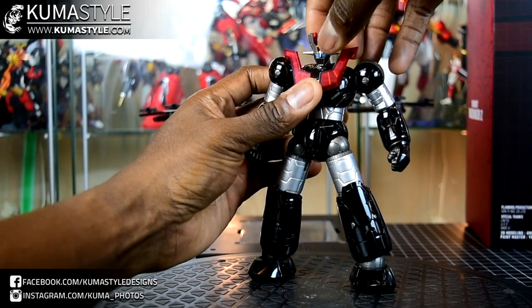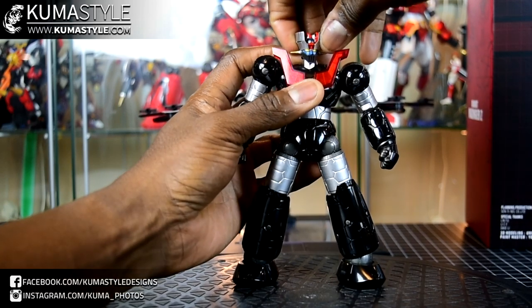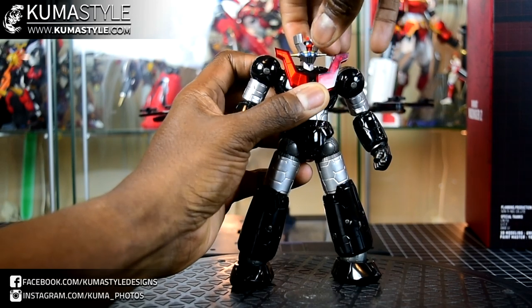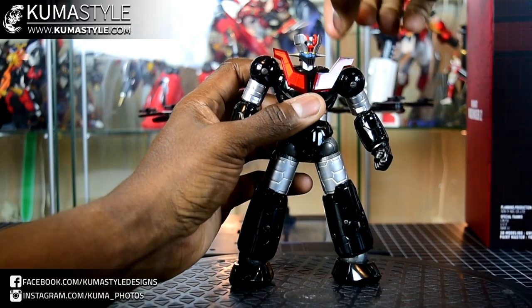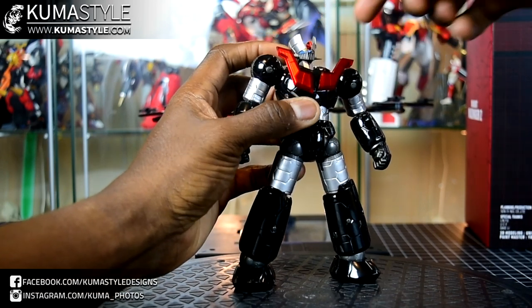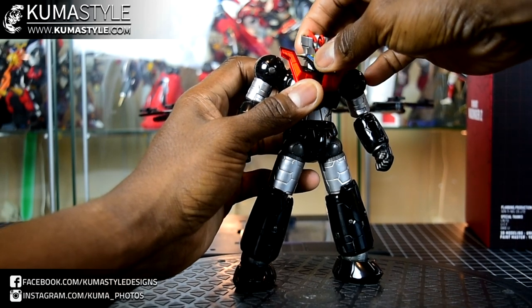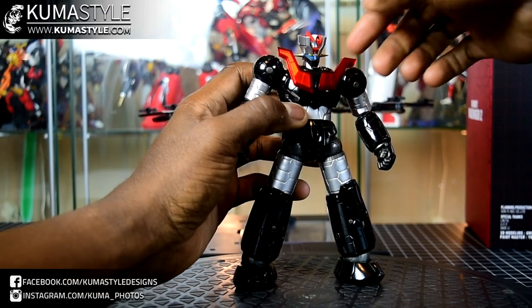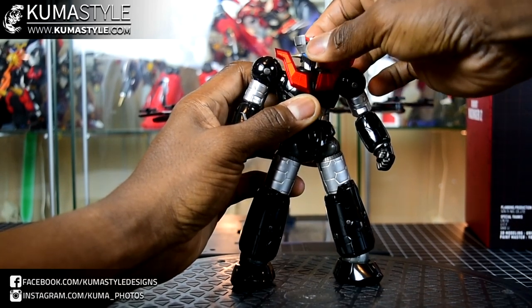Looking at the articulation. There's a ball joint where the head meets the neck — really good downward movement, upward is okay. Then there's another joint — I believe it's a ball joint — with a lot of front and back swing. The back swing makes up for the lack of upward movement. The downward is taken care of by the ball joint, and the back is mostly where the neck meets the clavicle.